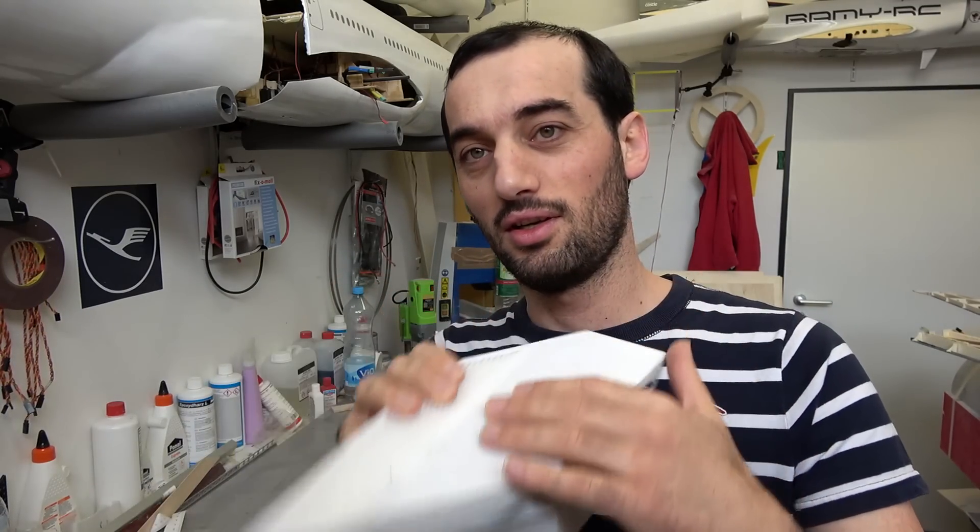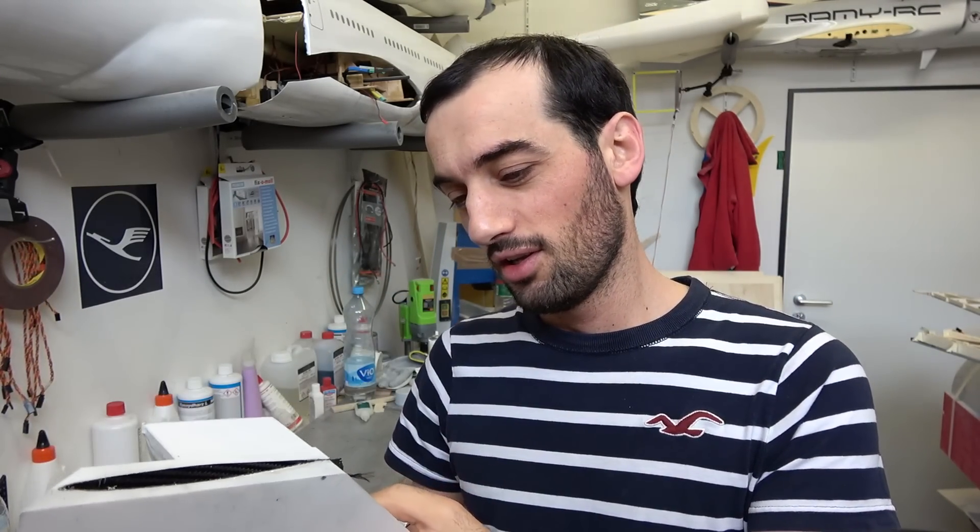It's the next day and I think it's cured and ready. Let's open it up and see if everything is good.